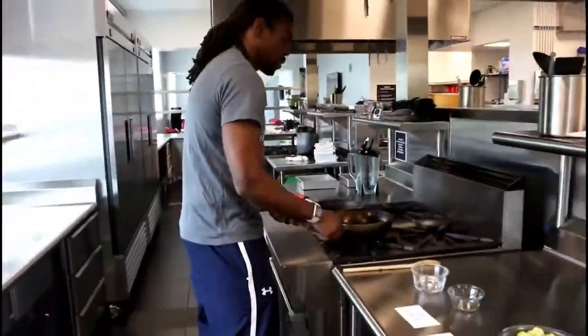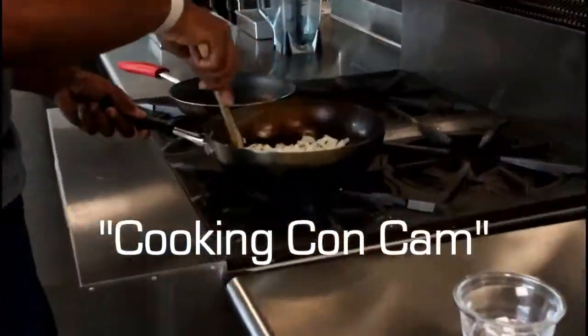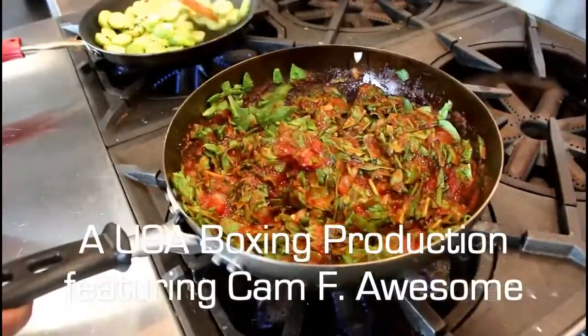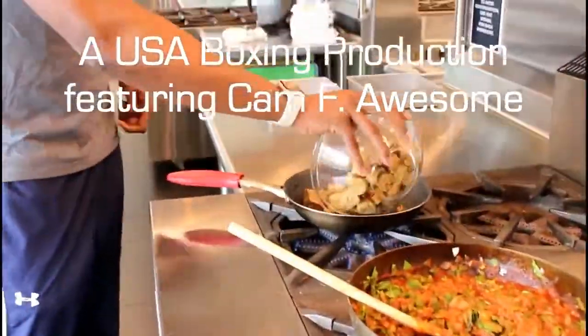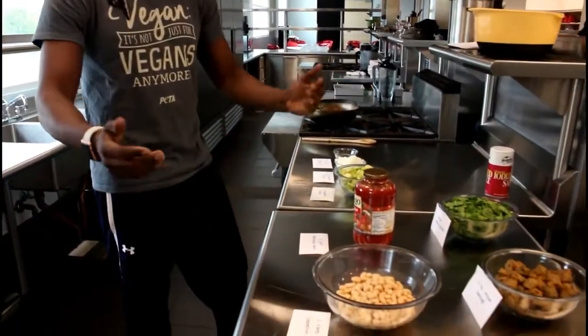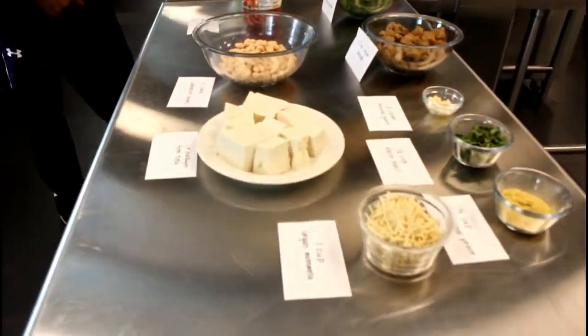Welcome to the pilot of the TV series Cooking Code Camp. Today we'll be making vegan lasagna and we have all the items out and ready, prepped to make it an efficient show.